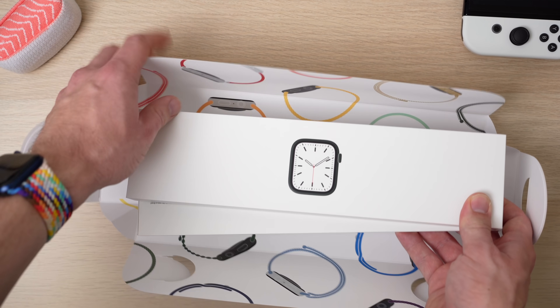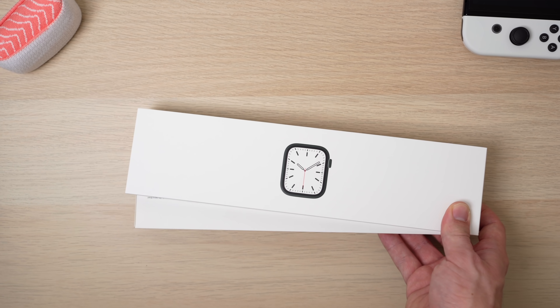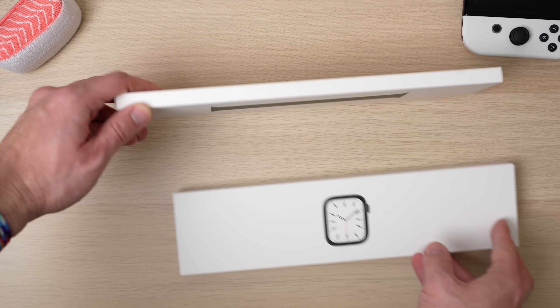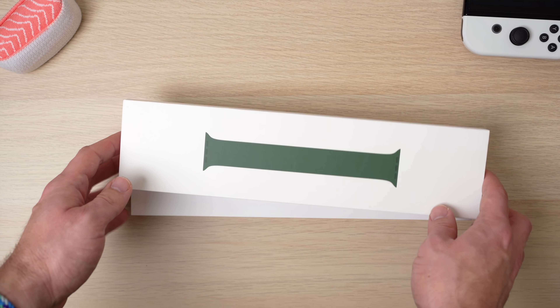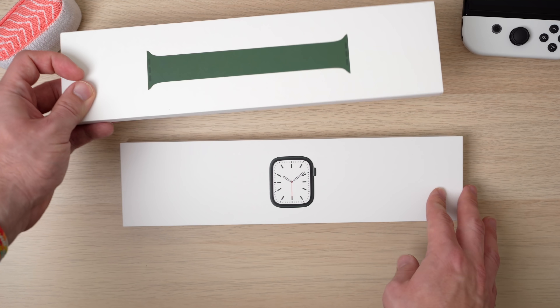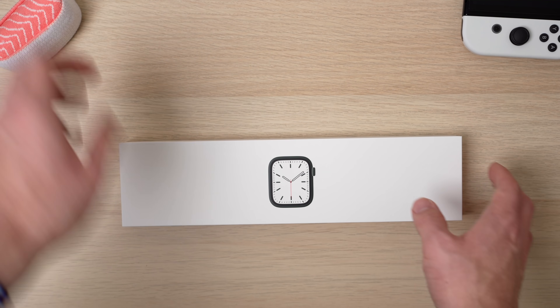You can see there's two boxes in here. Apple actually ships out the watch in a separate box, and then they also ship out the band in a separate box. This is the green Solo Loop, and then we have the green Apple Watch. Let's go ahead and open up the Apple Watch.